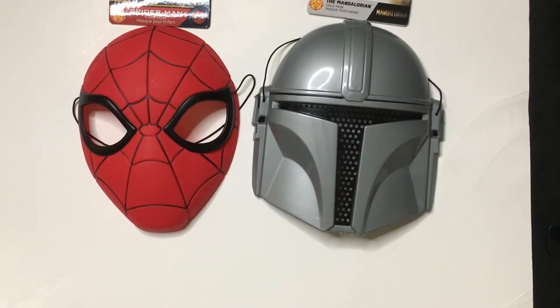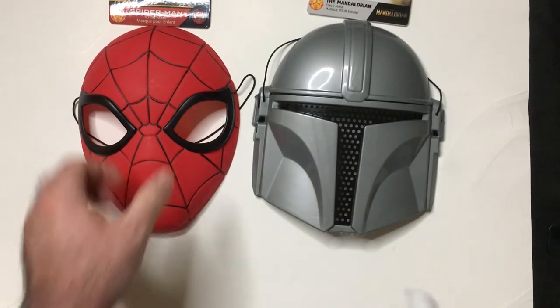If you were gonna wear them, you should wipe them off — especially if they're from the Dollar Tree. Actually, it doesn't really matter where they're from; always clean your masks.